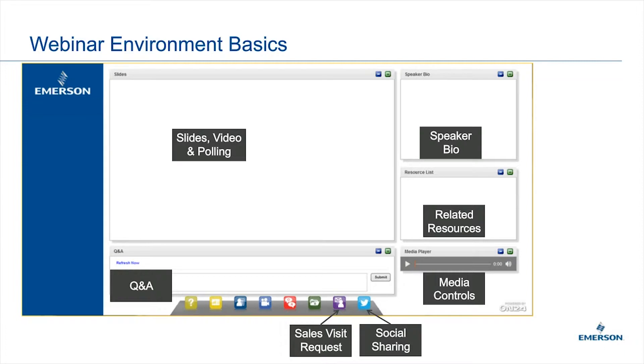Moving forward, the one thing I do want to mention: I noticed on the flyer that we did correct it. This is in general installation considerations for GCs in general, not specific to us or a particular GC. It did unfortunately say it focused on the 370 XA on the sign-in, but that's not true. This is going to be more of a generic presentation today.